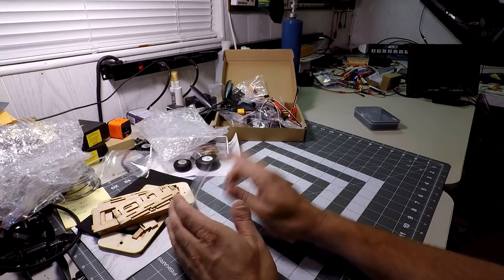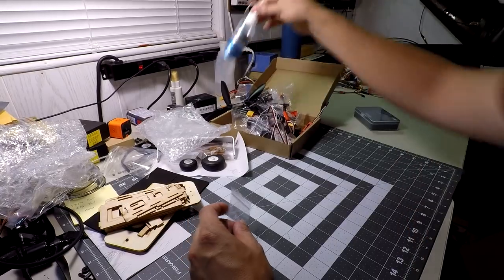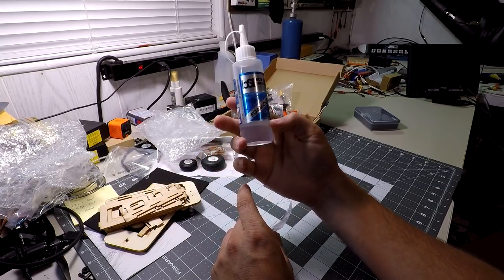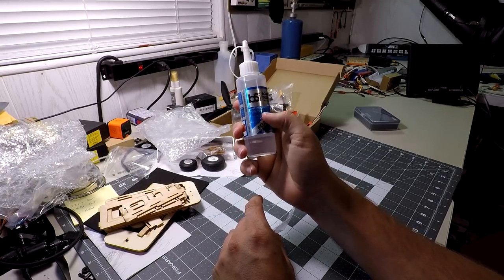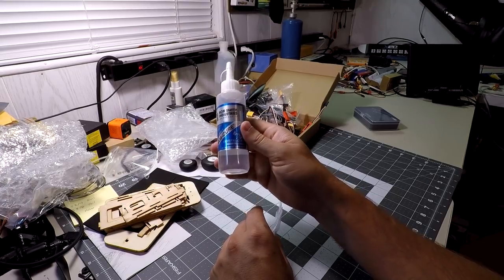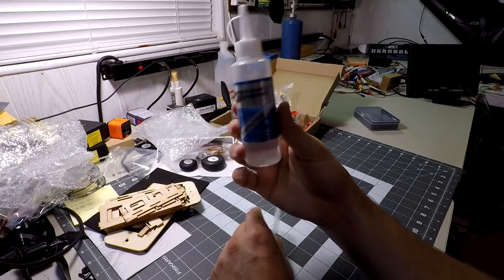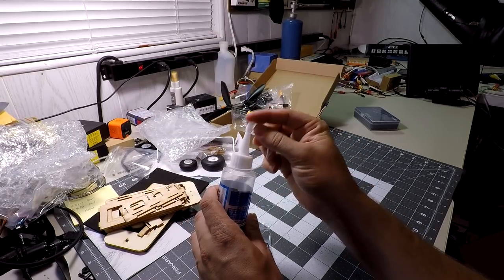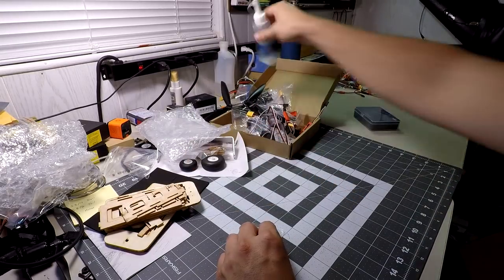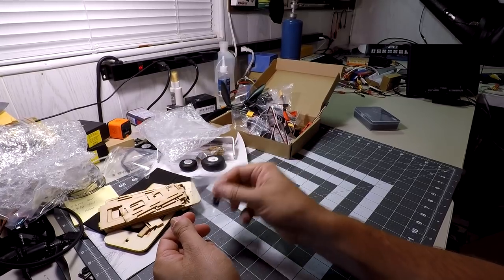One important thing to note: no glue is included, but I recommend Bob Smith Industries Foam Cure. It stays flexible, bonds well to EPO and EPP foam as well as clear plastic, and has a 15–30-minute cure time. Crucially, unlike CA, it does not fog up clear plastic — so it's perfect for gluing the clear lens covers. I've had this bottle for quite some time and it stays good without curing in the bottle the way CA does.